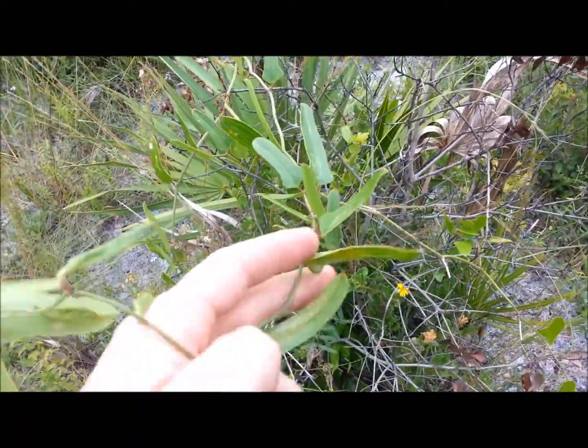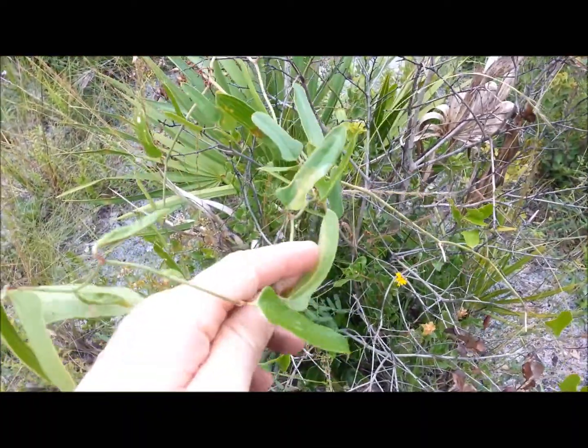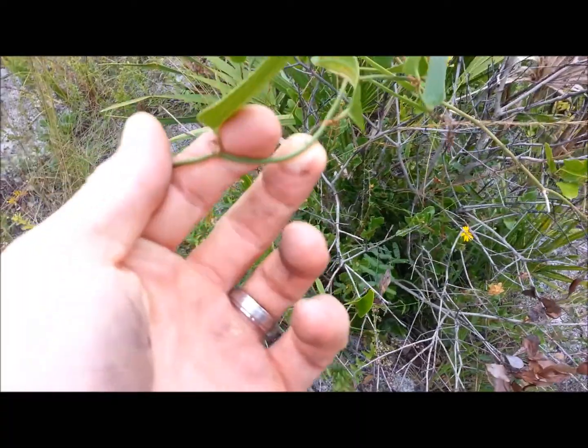But this is Common Greenbrier, or Smilax. Be careful — it does have thorns on it.